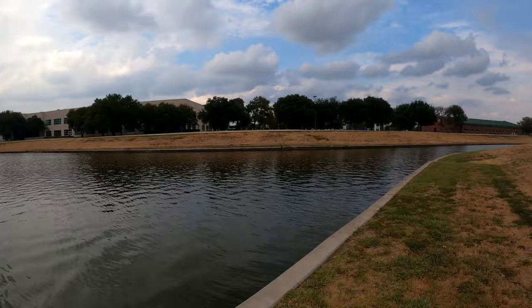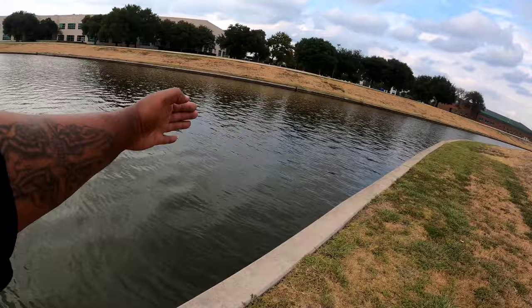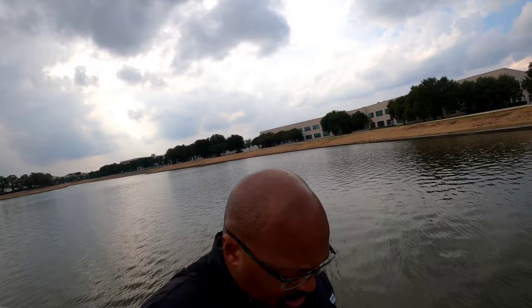All right, everyone, happy Wednesday, happy hump day! We're back on the banks, busting the banks. The weather is great, it's overcast so it's not sunny. I'm gonna walk these banks — I got a lot of time so I'm gonna walk all up and down. I'm gonna be fishing, casting out, seeing what kind of fish we can catch. Great day — let's get it started!